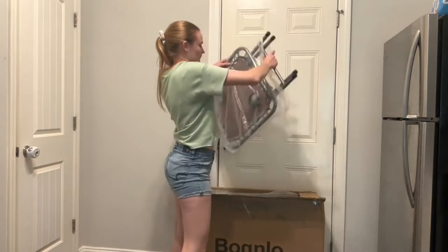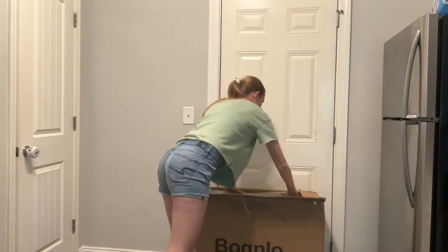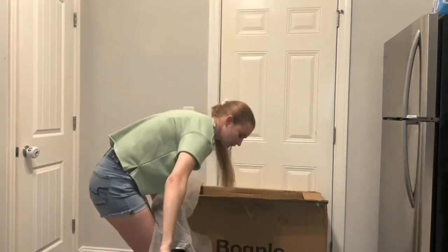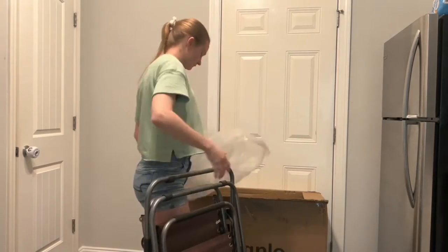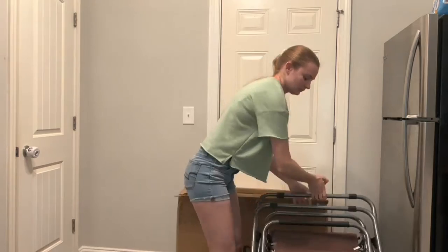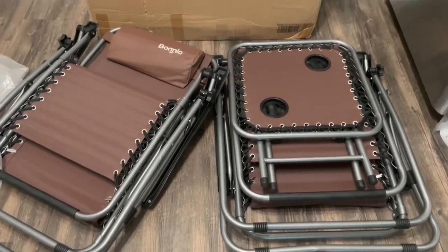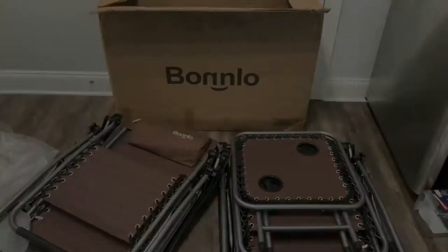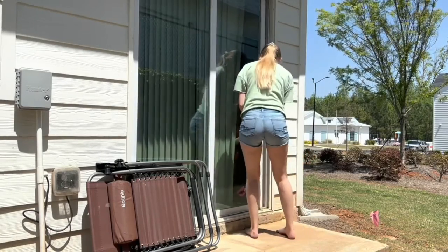This is a three-piece patio set from Bengley Home, and these are actually zero-gravity chairs which are so incredibly comfortable. This set comes with two chairs and a little table to set between them, and I'm actually going to take them outside and set them up just to see how it looks.